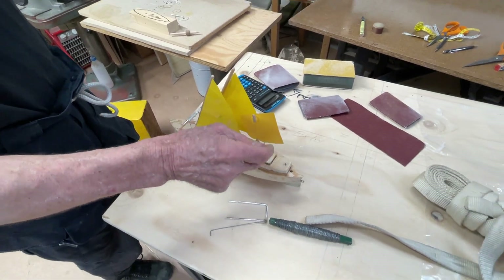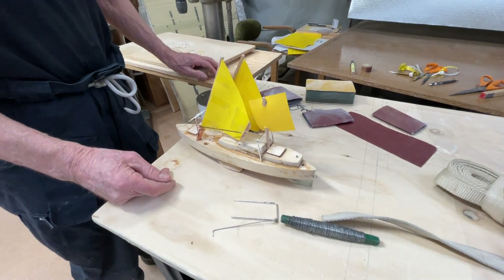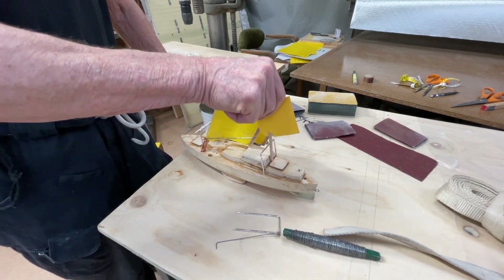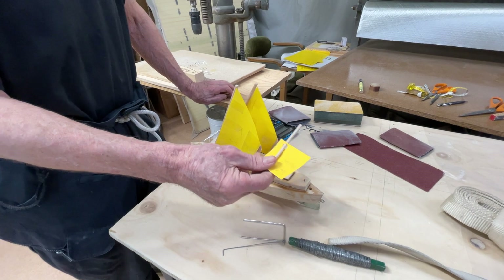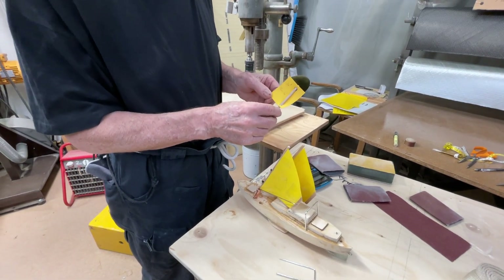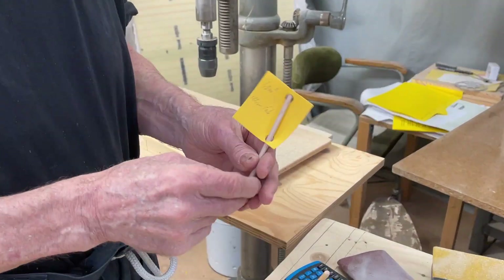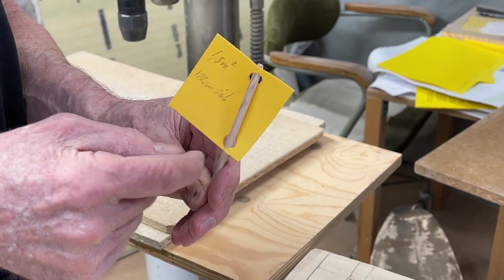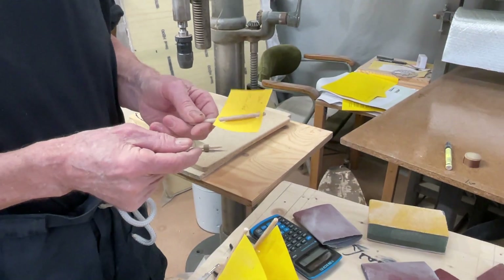But that mizzen mast is going to be kind of difficult to do the sheeting on it, because it really was going to be out here, or rather it's going to be difficult to reef it. But the good thing with the balance lug sail is that you don't need to hold the boom down, you don't need a kicker here, because a part of it is in front of that, and I kind of got spoiled by that.